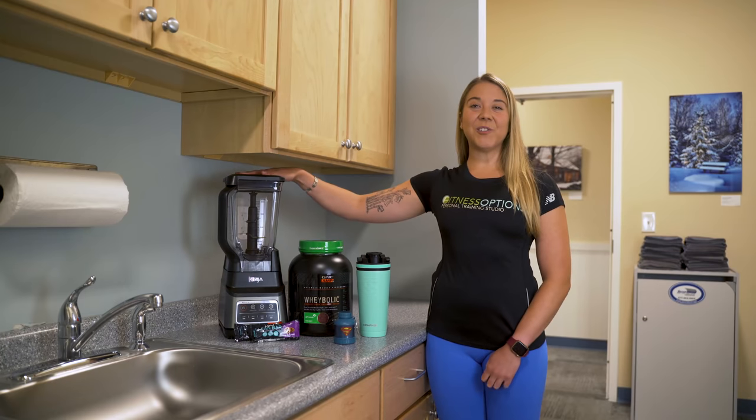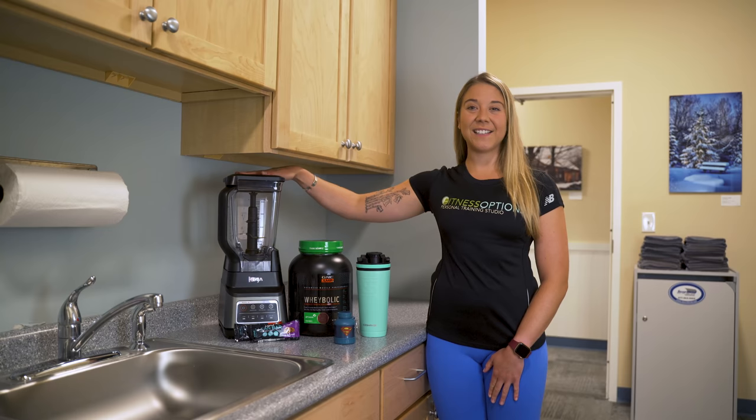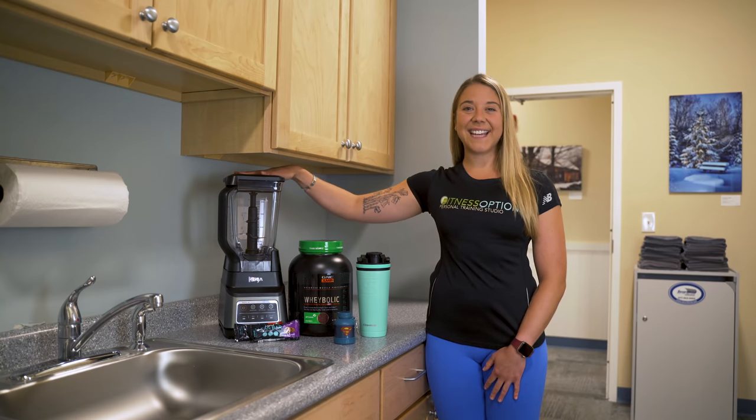This Ninja Blender is great for making smoothies. It can also be used to make soups and sauces. We'll be using this to make a smoothie with our protein powder, bananas, and some milk.